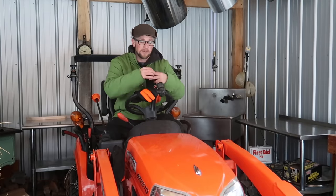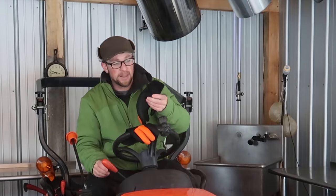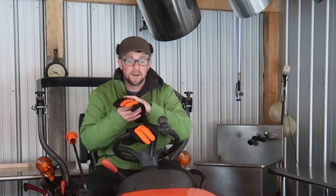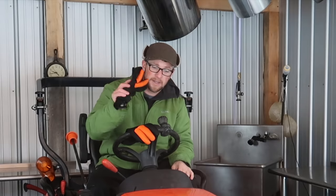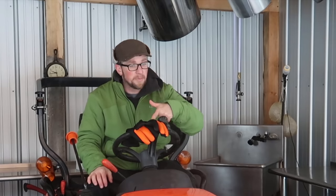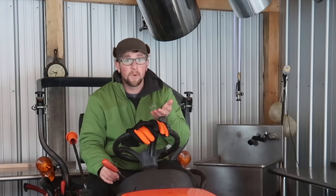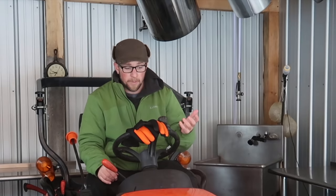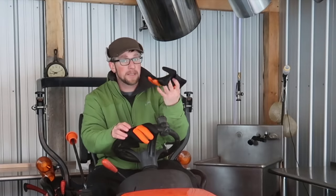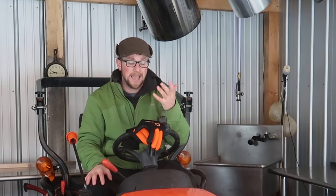I'm thinking for when we harvest our animals here on the homestead — we do a lot of that in the fall and sometimes it's extremely cold — these gloves are going to work awesome for dunking your chickens in the hot water and dealing with the feather plucker. Your hands are going to stay warm. When we're scalding and scraping our pigs in hot water and it's cold out, these are going to work well — you're not going to burn your hands in the hot water and your hands aren't going to freeze afterwards.